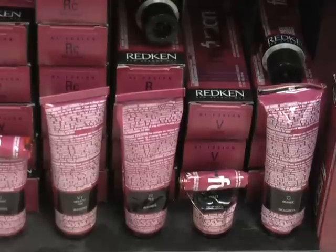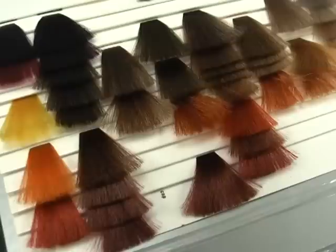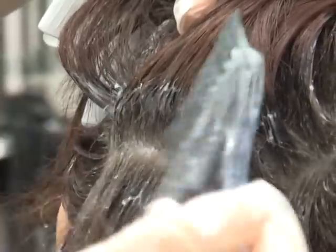Hair dye is a combination of hair color and peroxide. When color is applied to the hair, the peroxide is what opens up the shafts in the hair, allowing the dye to soak in.